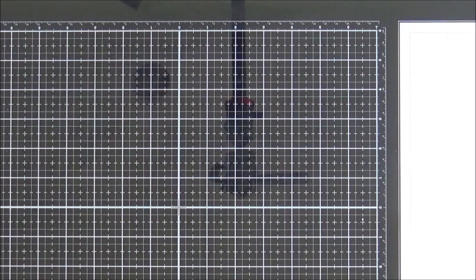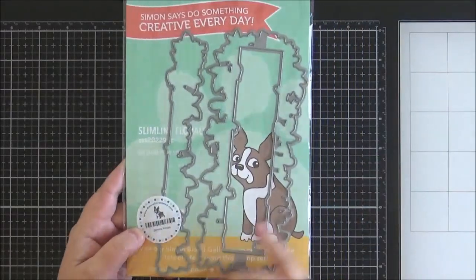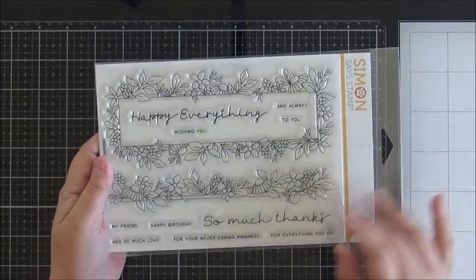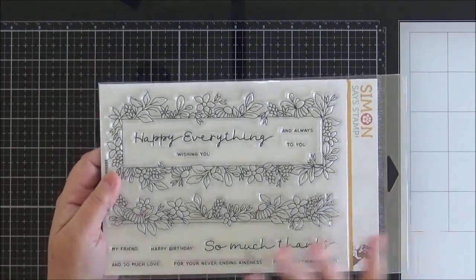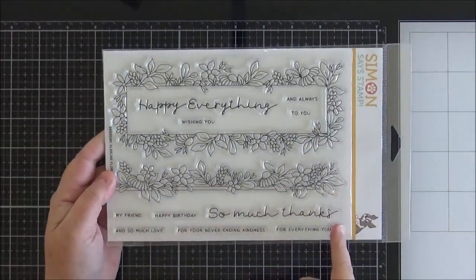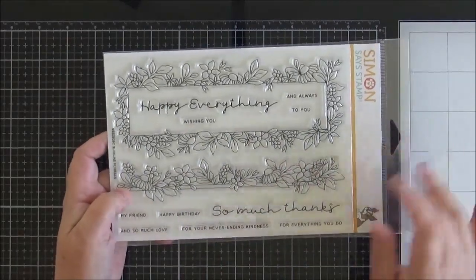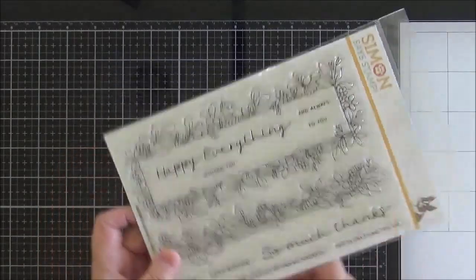So onto my Simon Says Stamp haul. This is a really small haul but I did buy dies with the sets that I purchased which obviously really puts the price up. This was from their latest release. I absolutely love this stamp set — it is called Slimline Florals and I did get the coordinating die. I bought this as a bundle but you can buy them as a separate stamp set and die set if you want to. It fits on the mini Slimline size card. It's so pretty — you've got the frame option and the border option and some lovely sentiments to go in the middle. I really cannot wait to colour that up and it's not masses of colouring either. The images are quite small so it's fairly basic colouring but it's such a pretty set.